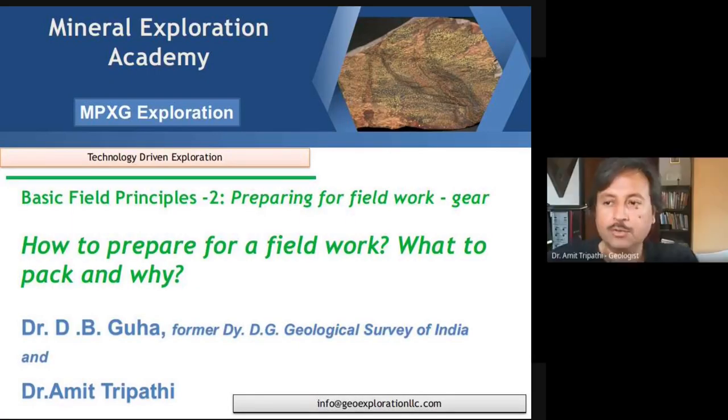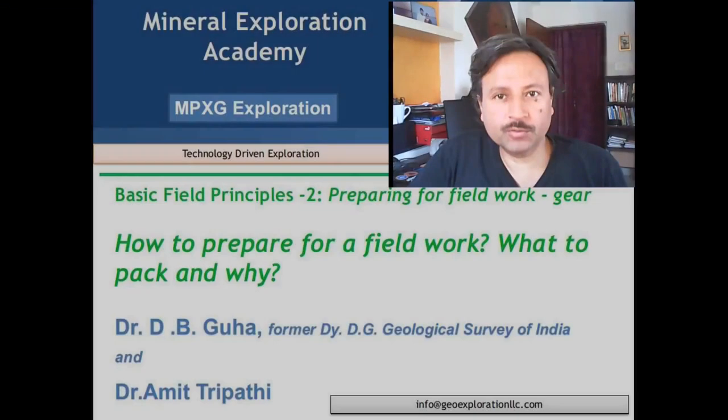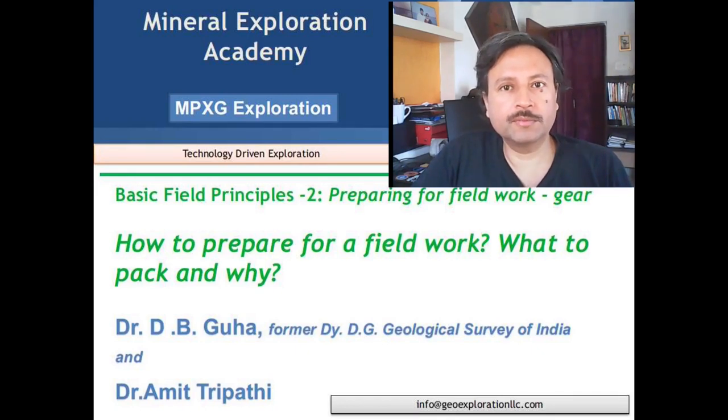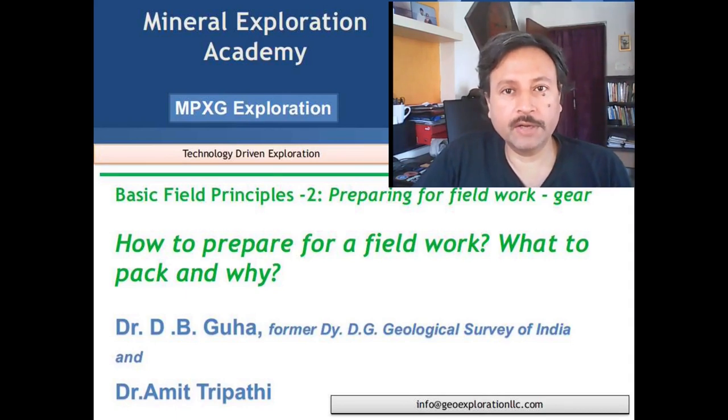Thank you very much, thank you sir for such a comprehensive description of how to be prepared for field work and what are the things to be considered in geological mapping. In the next part of this video we will be looking at some specific Android applications — probably available for other operating systems as well — that many geologists use and that have proven a lifesaver in the field. Please subscribe and circulate. Thank you so much, see you in the next part.